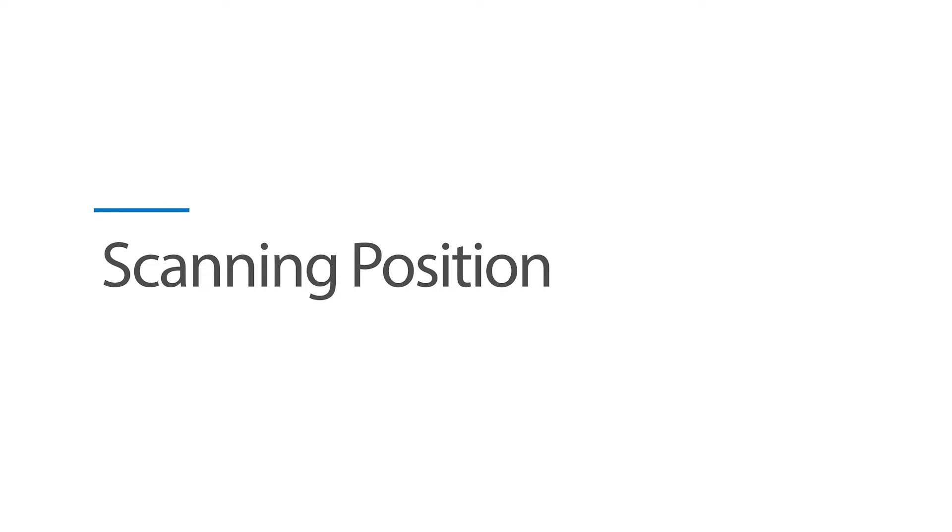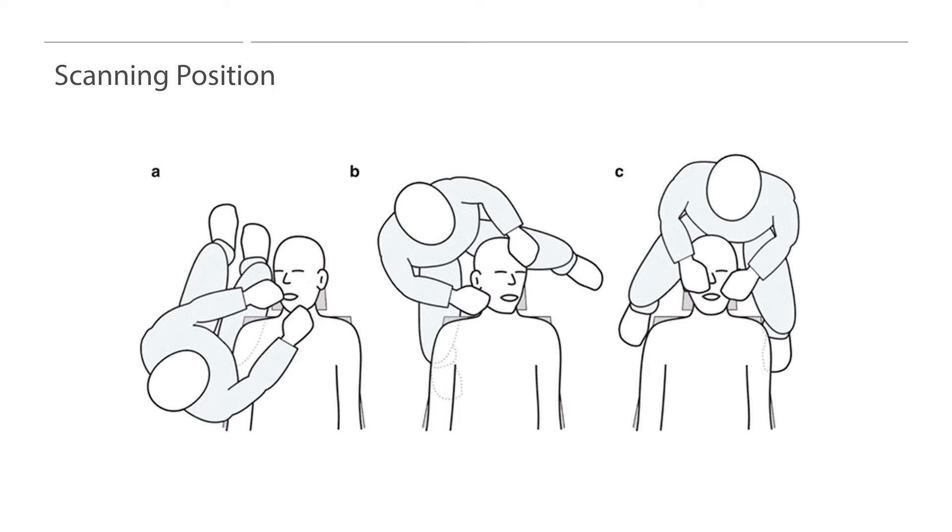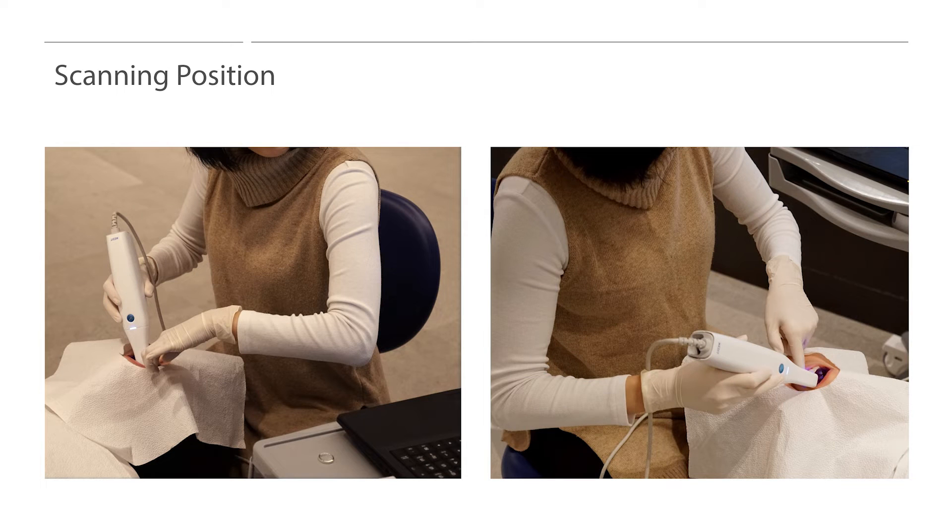Let's start with scanning positions. There are multiple ways to position yourself when scanning a patient. Users can position themselves from the side, back, or front. Users should find a position that is most comfortable for them. The position in the picture displays the back position, which allows the operator to scan over the patient's head. Regardless of the position, we recommend users to adjust the height of the dental chair and ensure that the scanning elbow is at a 90-degree angle. If the dental chair is positioned too high, an operator's shoulder may be burdened when scanning. Perform scanning comfortably with the shoulders down at an elbow angle of 90 degrees.